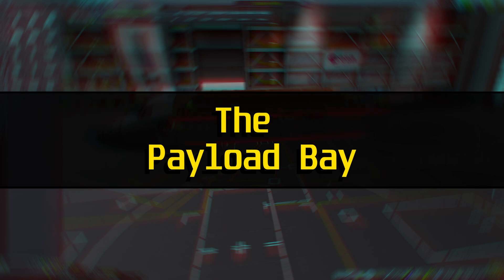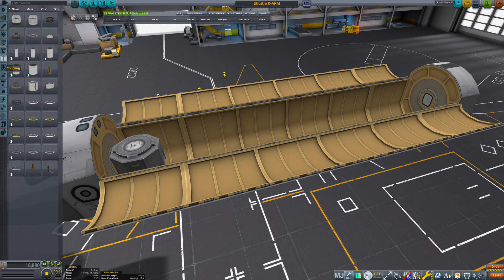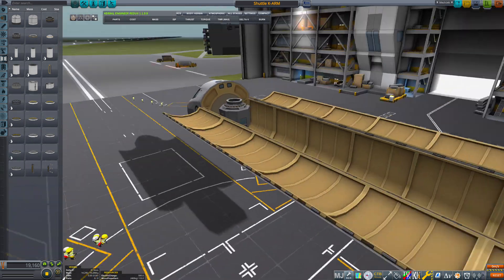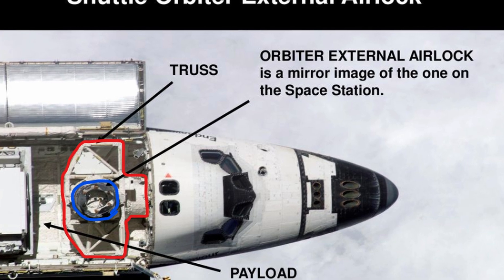The payload bay. Building this contraption can be challenging, so we begin from the crew compartment and the cargo bay. I want to place a small landing module in the bay, just behind the cockpit. It resembles the airlock design used in the real shuttle.